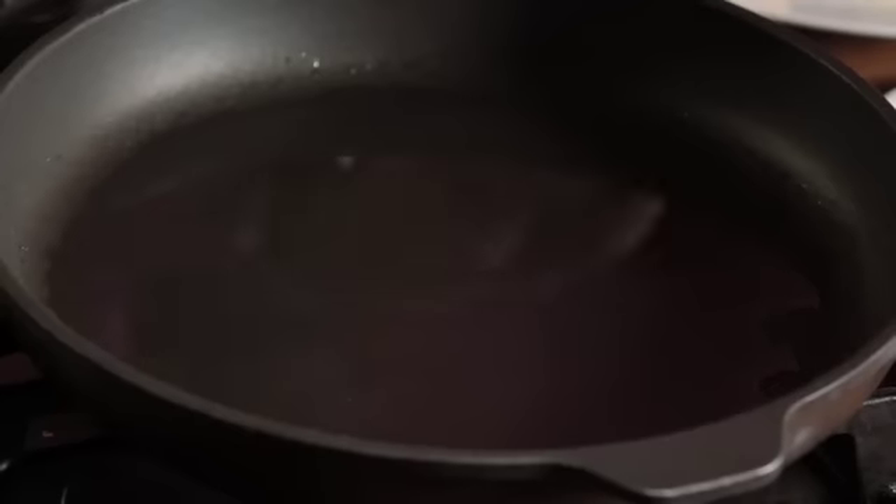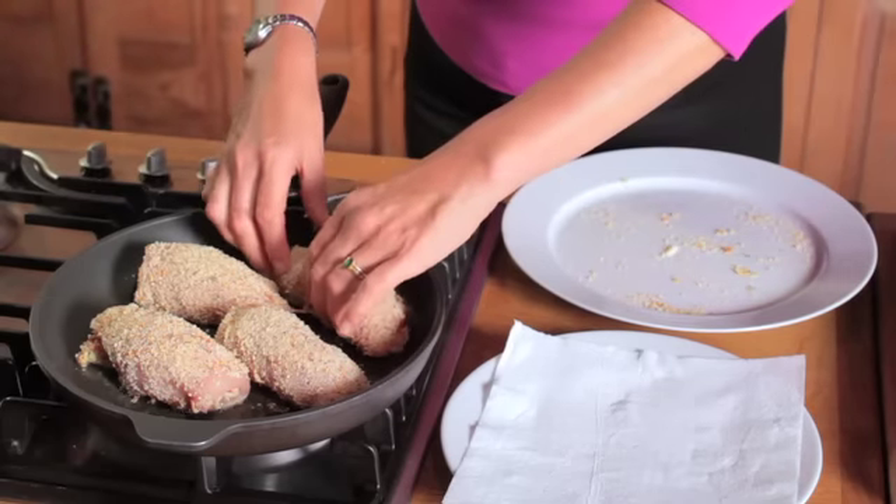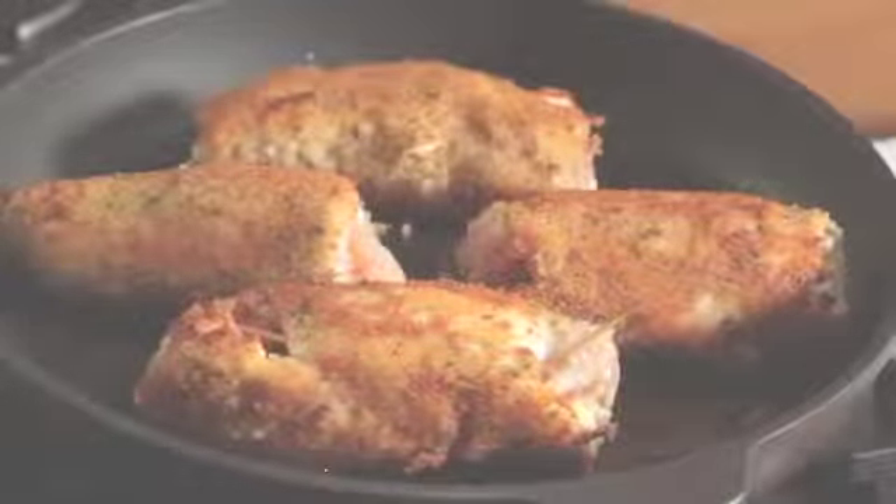Now, heat the olive oil in a 12-inch nonstick skillet over medium heat and brown the chicken rolls. Turn them over every now and then using a pair of tongs to make sure they brown evenly on all sides.